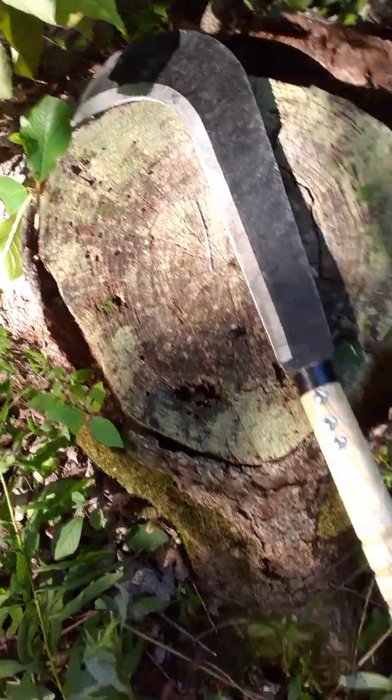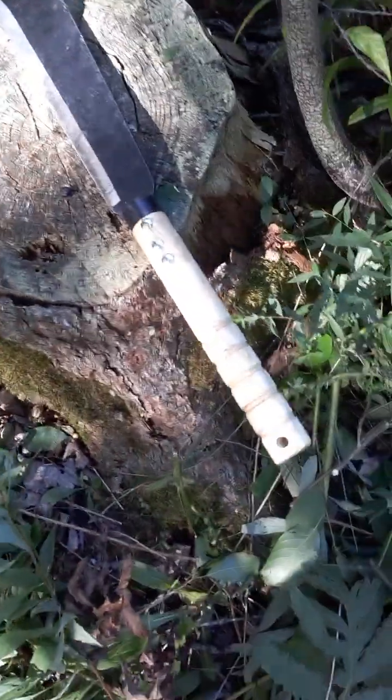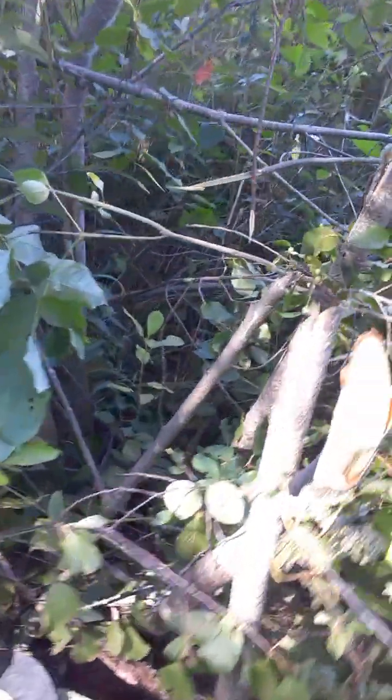So this is the machete I got and I know how to use it well. Cutting these pretty hardy branches — with this machete they can cut even like an axe.